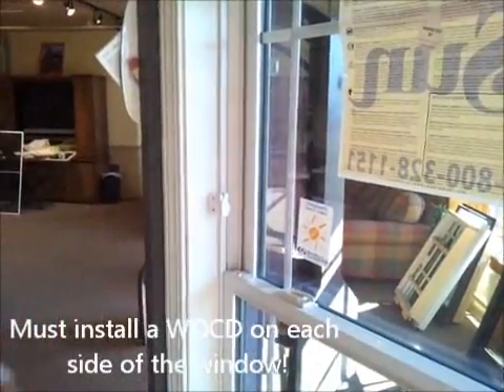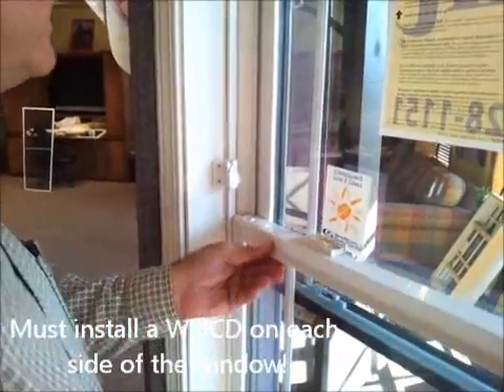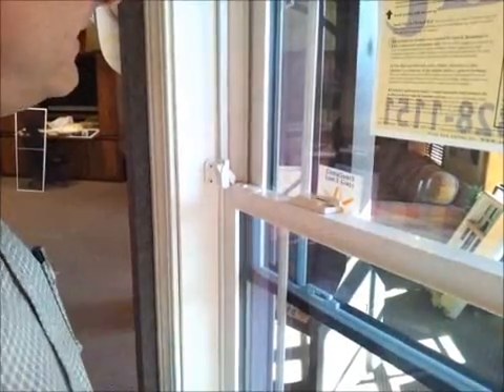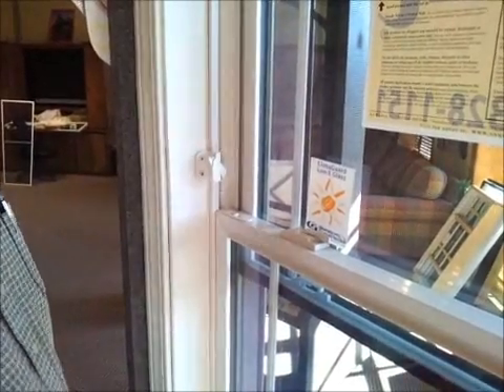Once you get them screwed in tight, your device will be installed and you'll do the exact same thing on the opposite side. Then you can just check it to make sure it's operating properly. It certainly is. That's all there is to it after you get the other side installed. Thanks.